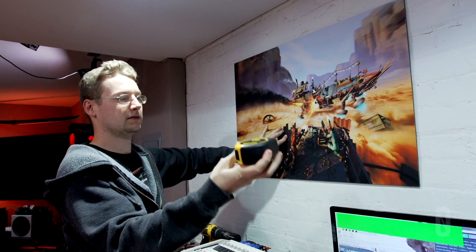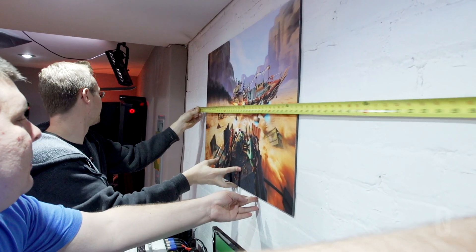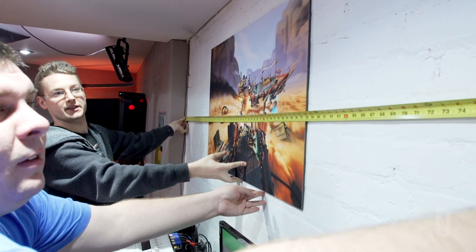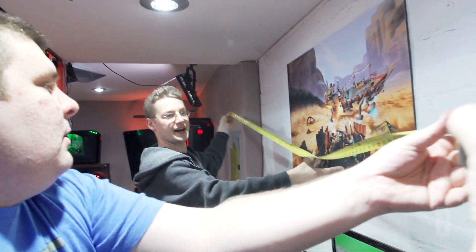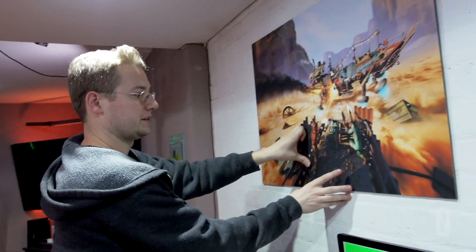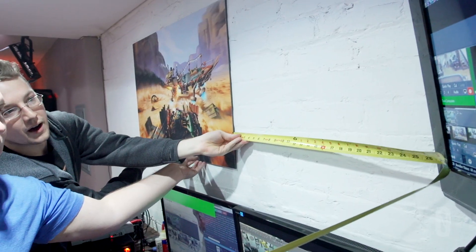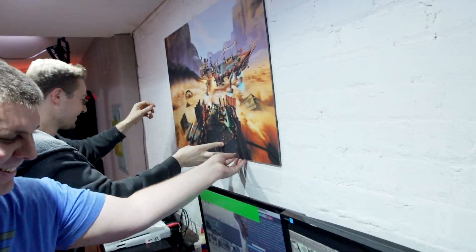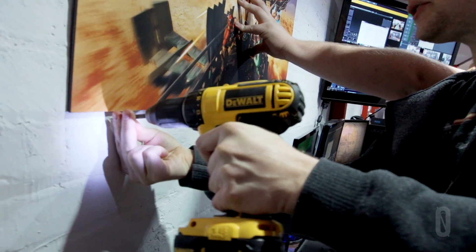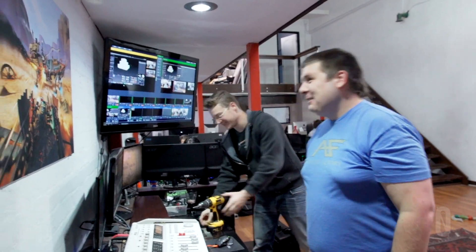Don't mind me. There you go. 35 and a half inches for this. What's the total distance between the TV? 87 and a half. 35 and a half minus 87 and a half is 52. 52 divided by two is 26. So 26. If I got that wrong everyone in the comments is going to say 'sucks at mental math.' 26. Mental math. Done. All right, video can continue now.